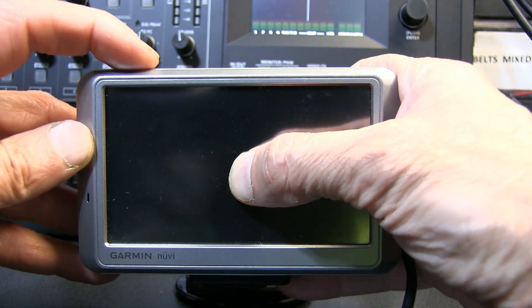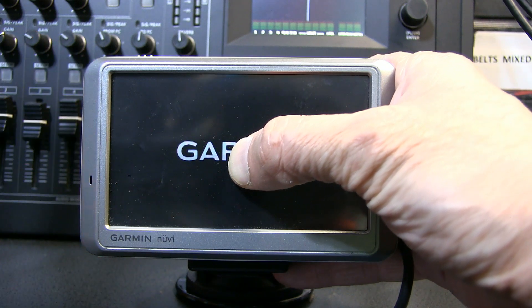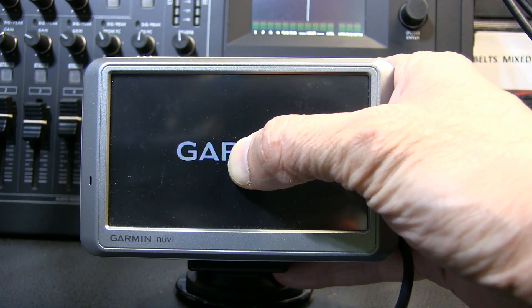So watch as I'm doing it. I turn it on and then back in the lock mode immediately. My finger is still there — I don't let go of my finger.